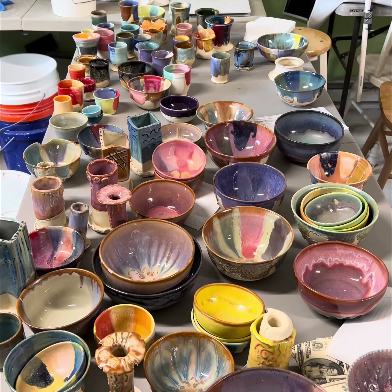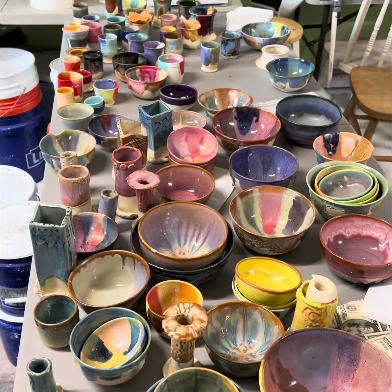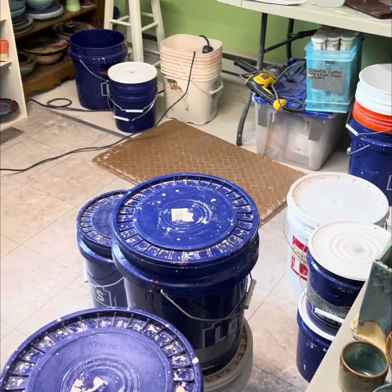Good morning, everyone. It's Sharon at East Rich Pottery, and this is day five of glazing. Just thought I'd show you a little bit of my chaos — it is organized chaos, but a bit of chaos.